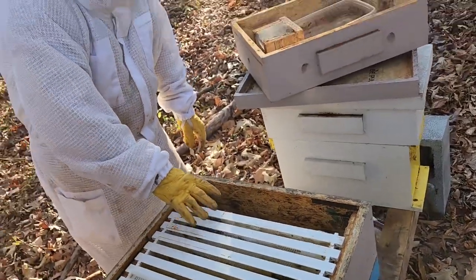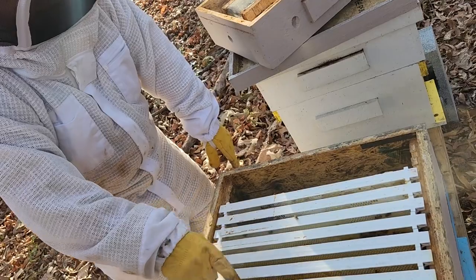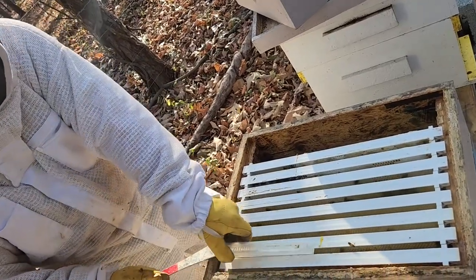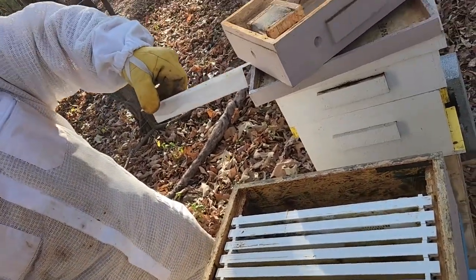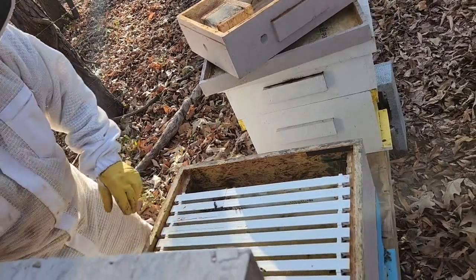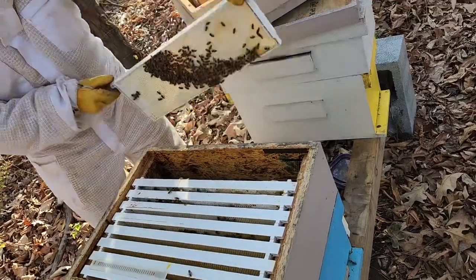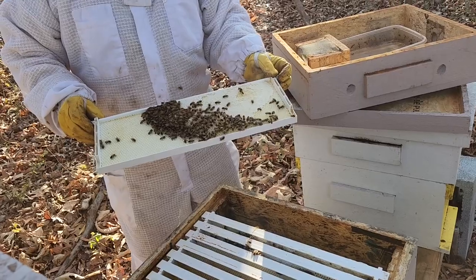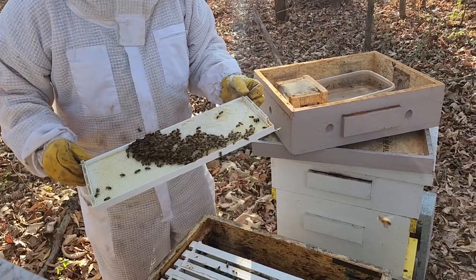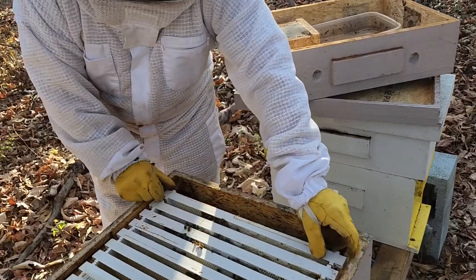They've drawn out these three and part of that one, and they're starting on this one. So they got room for the winter, plenty of room. Bunch of hive beetles in that. See, they're drawing that out — that's what they're gonna be eating over the wintertime. So they're drawing that out, OK.